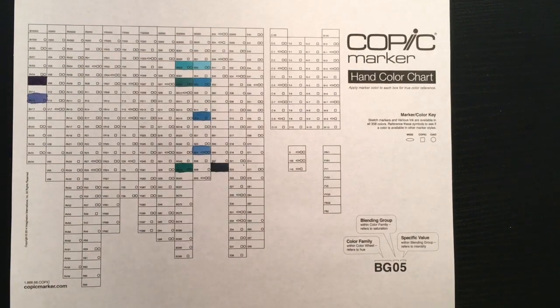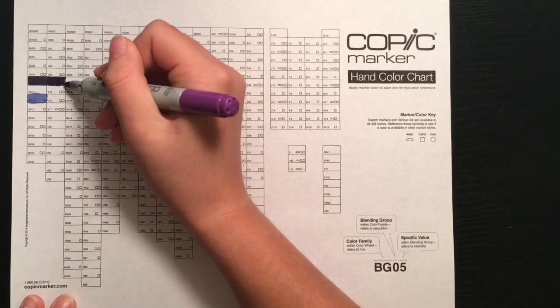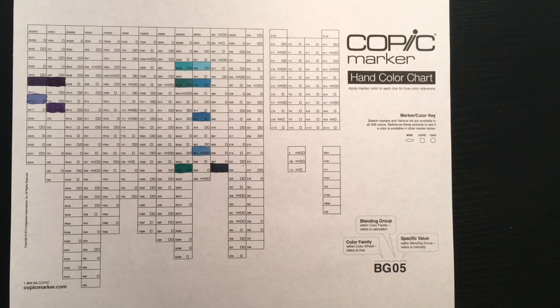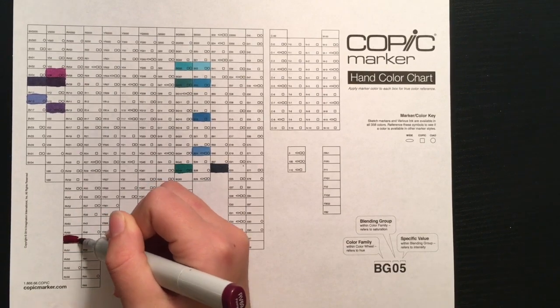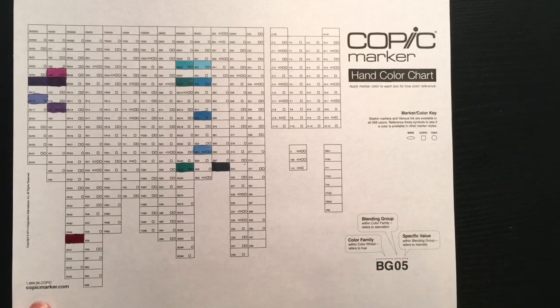In addition to every color being available in a Sketch marker, every color also has a Various Ink bottle, which is the name for the refillable ink. So the boxes with no symbols are available in the Sketch marker and a Various Ink. The refillable ink bottles are on the expensive side, but if there's a color you use very often, it's much better to buy the refill instead of a whole new marker — it can refill your marker more than once and it's cheaper than two markers. I only have one refill bottle, for marker E50, which is my favorite skin tone, and it saves my butt so many times.